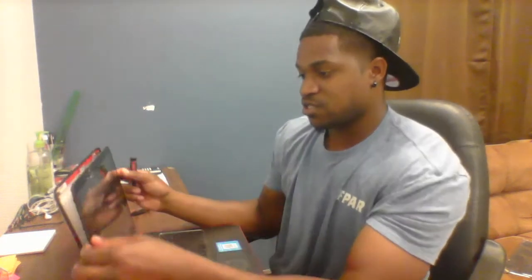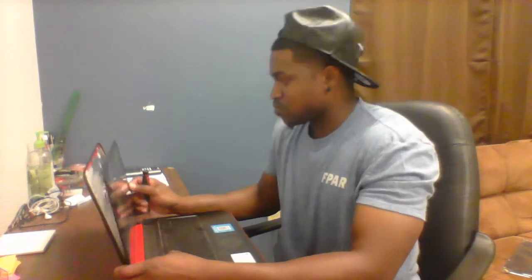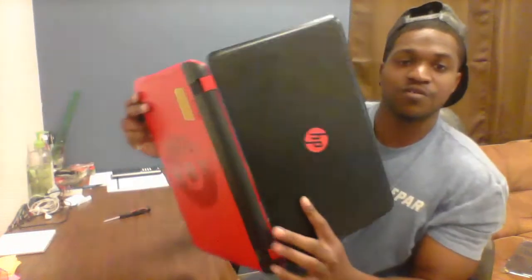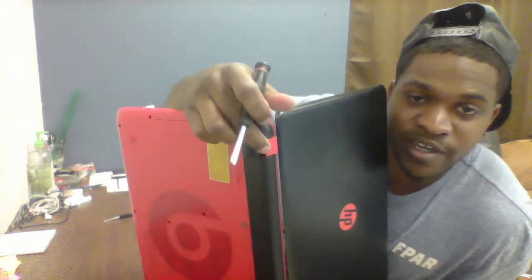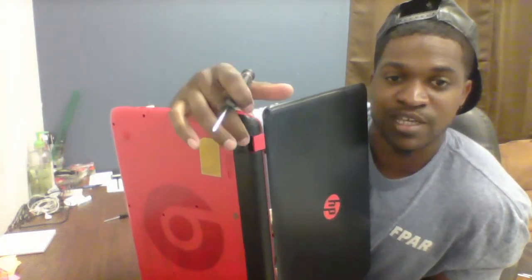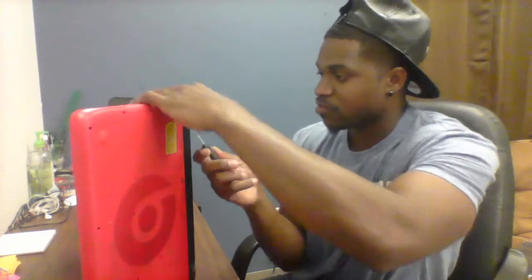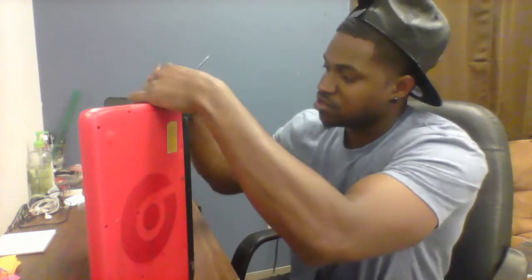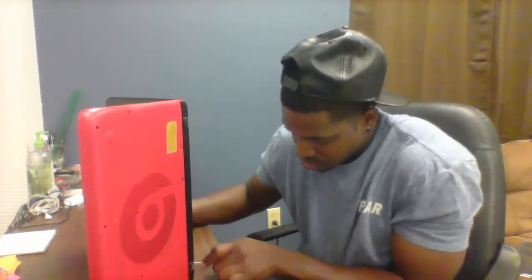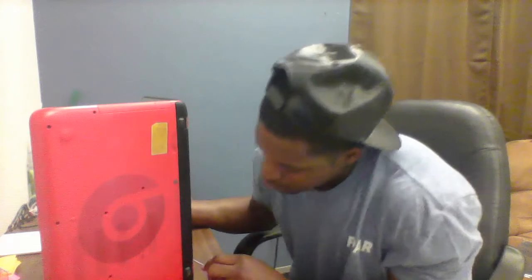You're going to hear the popping noise. Then you're going to want to flip it over and on these red two sides you're going to separate out the red and the black. I'm going to go down the line right here and pry that open also.